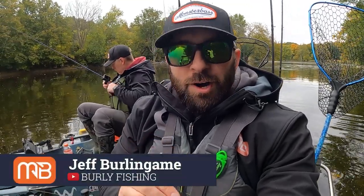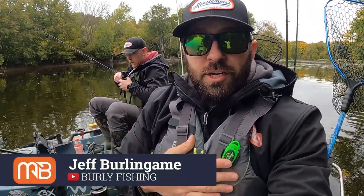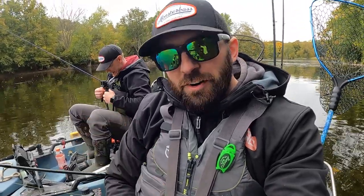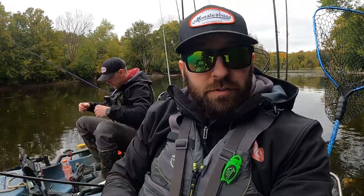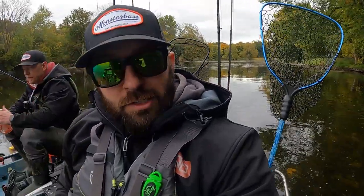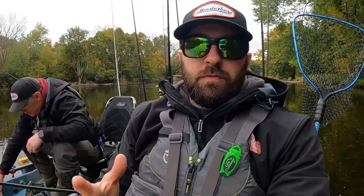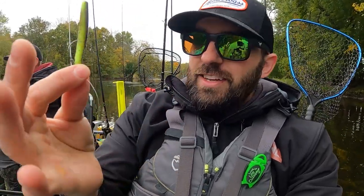Welcome back to the Monster Bass channel. I'm Jeff with Burley Fishing, and this is Paul with Burley Fishing. We're out on the river — we also have our buddy Ethan Duvetter from Mule Fishing, also known as Fish Anything, way up river smacking smallies around the corner. Today I want to talk about one of my absolute favorite rigs: the ned rig.